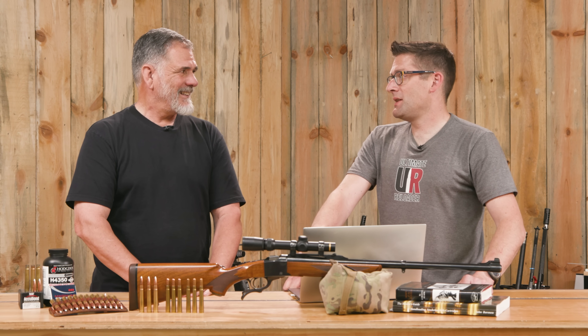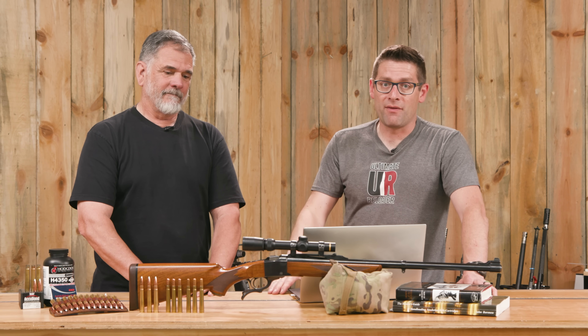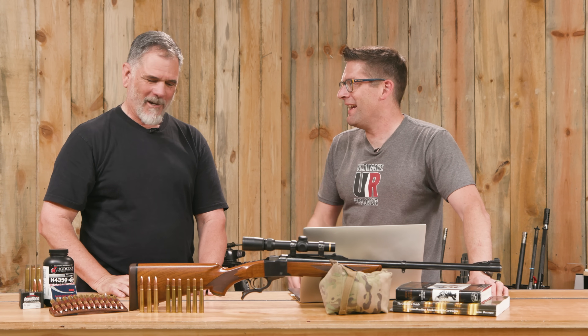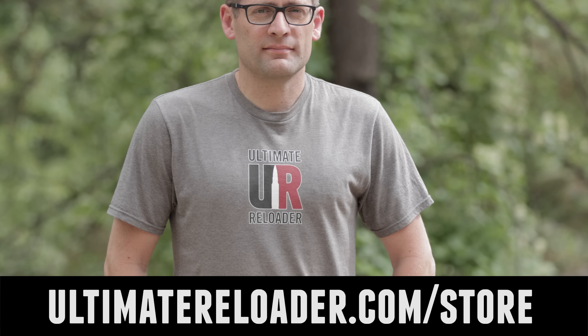Guy looks forward to seeing the finished video when he returns to tell the whole story — make sure you're subscribed so you don't miss it. If you're loading or shooting .375 H&H, tell us about your load, what you're shooting it out of, and what rifle you've got. Thanks to Guy for putting this together. Also, check out multiple t-shirt designs at the Ultimate Reloader store to flex your reloading pride.